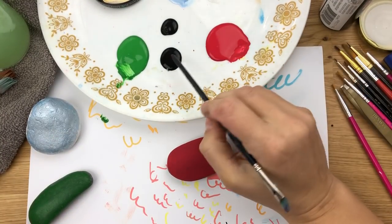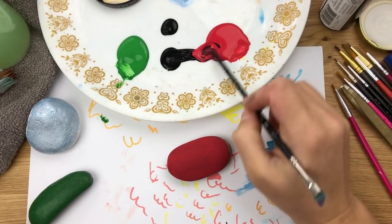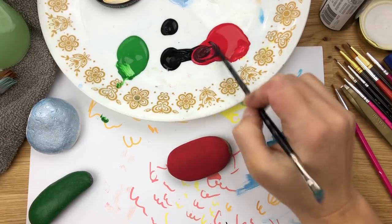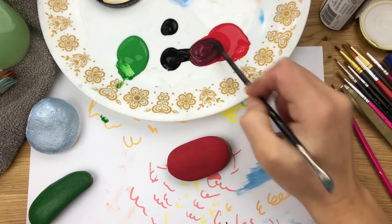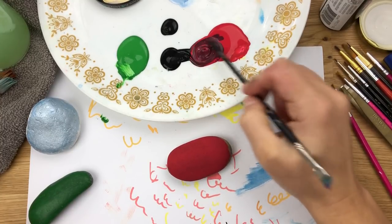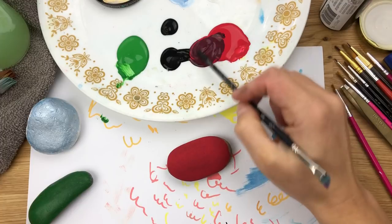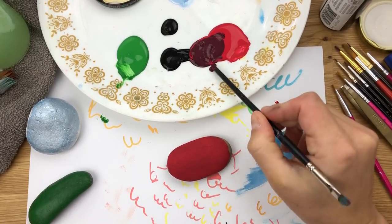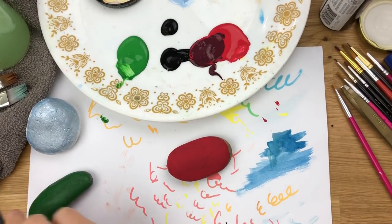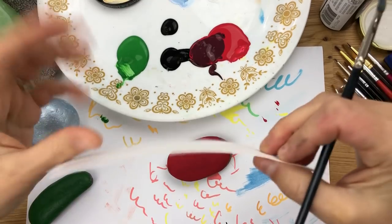I'm going to use the back end of the brush and start to pull a little bit of black into a little bit of my red — just make a nice dark shade of red. I don't want it to get too muddy, so I pull a little bit more red in because I still want that red coloring to it. Once you're happy with the shade, dab off the extra and wipe it on your paint rag.